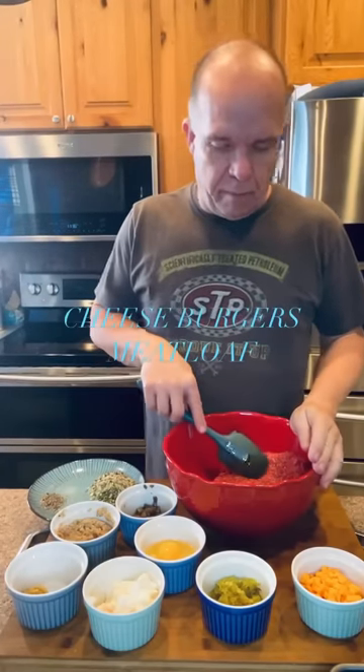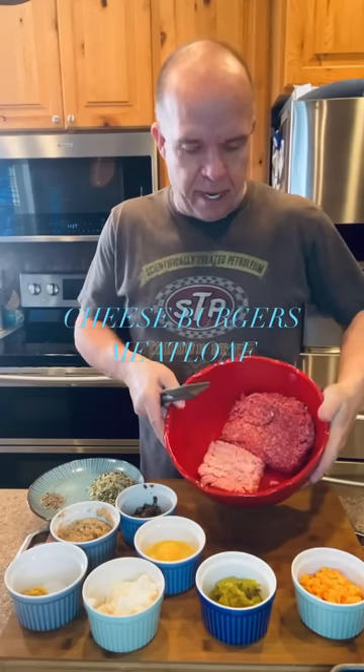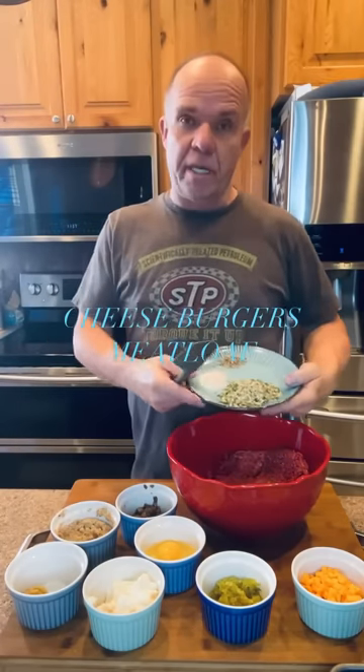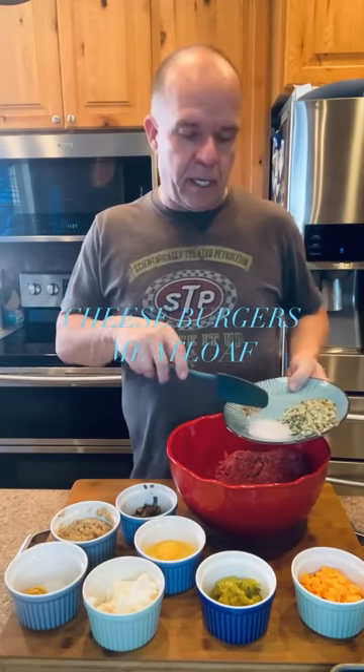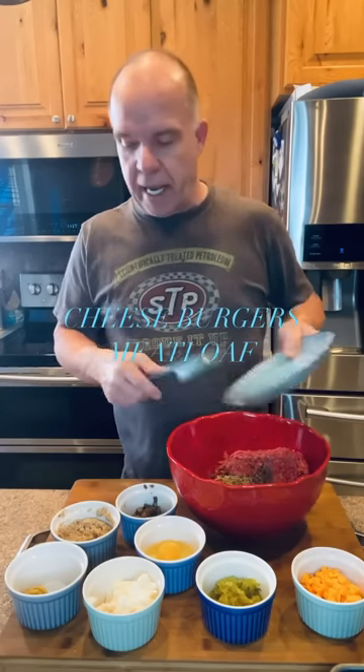This is a cheeseburger meatloaf that I am going to do. I've got a pound of hamburger and a half pound of pork. This is my onion soup mix recipe that you can look up. A teaspoon of salt and a half teaspoon of pepper that I'm going to add to that.